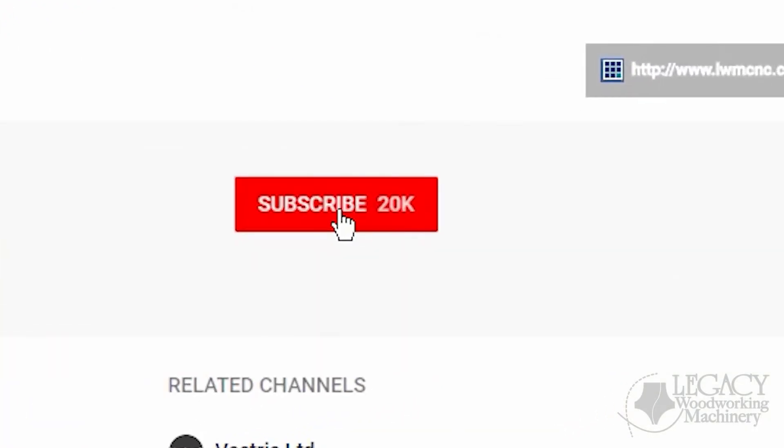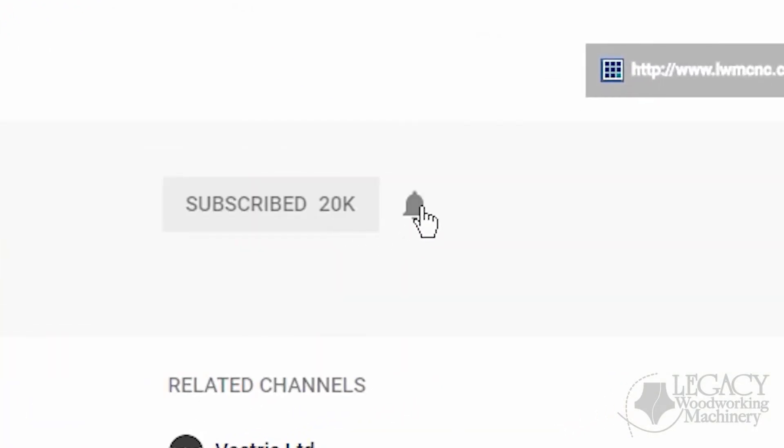If you enjoyed this video, then like, comment, and share it with your friends, fellow woodworkers, and CNC users. This makes it possible for us to create more content like this for you. To be notified when new videos are released, press that subscribe button and click the bell icon.